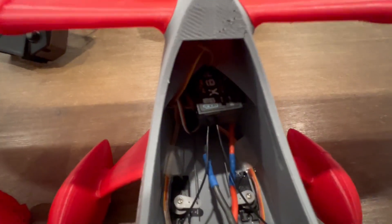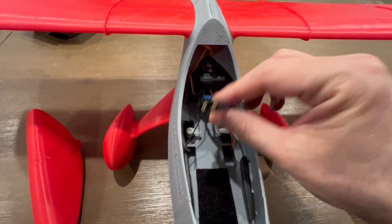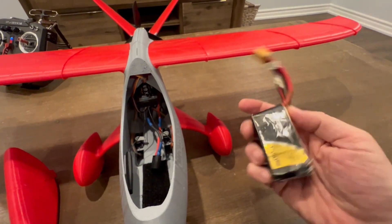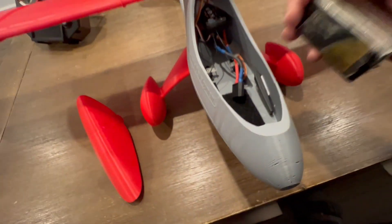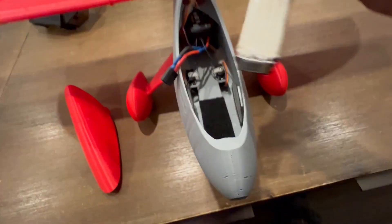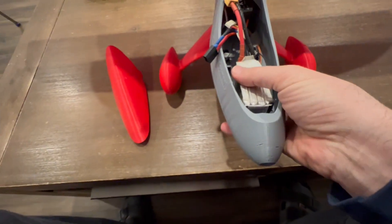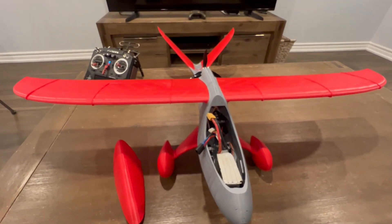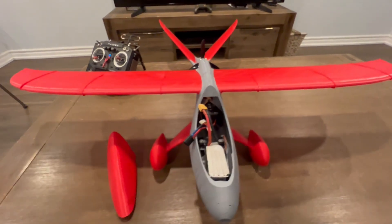This is my FrSky X8R receiver, and then this is the battery and the ESC lead — the ESC is tucked inside in the back. Very simple setup. This is what I intend on flying this with — a 4S 1550 battery. The plane balances perfectly if I put this battery here in the front — this is a perfect balance point. The CG is 55 millimeters from the leading edge of the wing, and I've put some tape underneath to mark the CG.